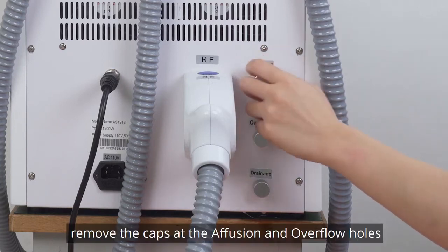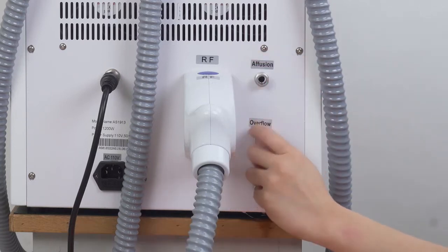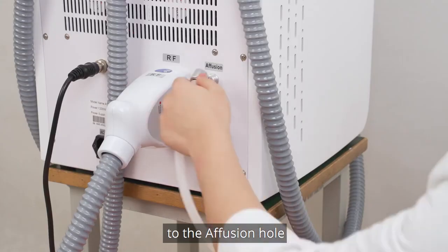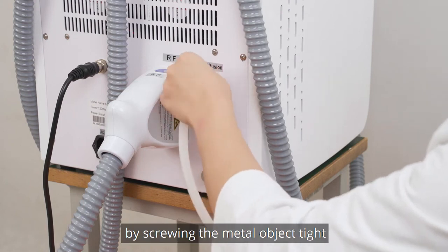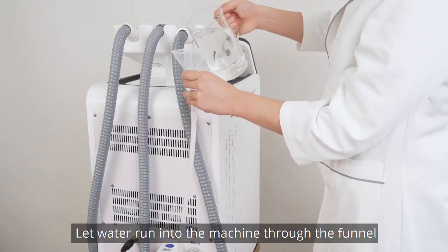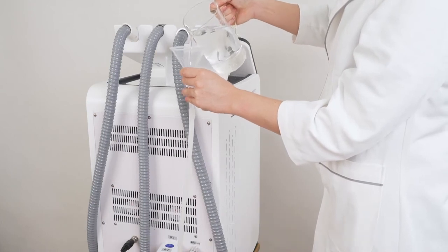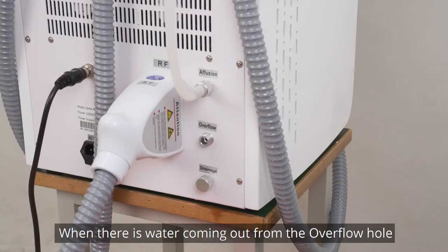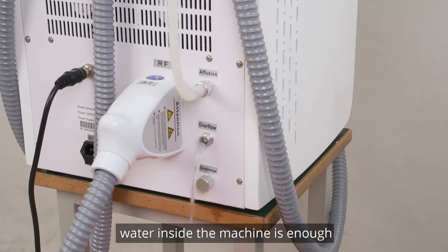Remove the caps at the infusion and overflow holes. Connect the hole at the end of the funnel to the infusion hole by screwing the metal fitting tight. Let water run into the machine through the funnel. When there is water coming out from the overflow hole, the water inside the machine is enough.